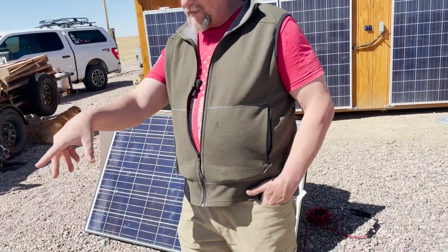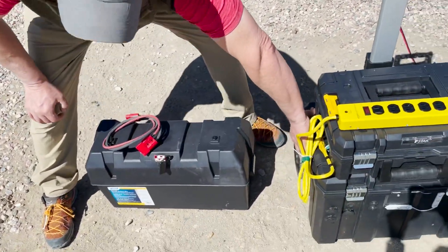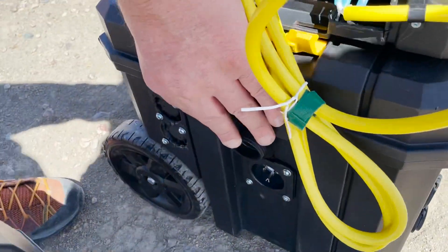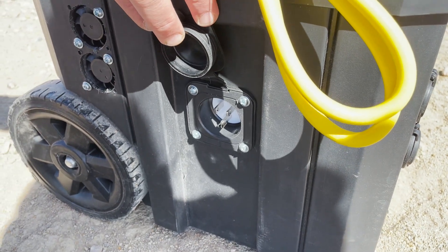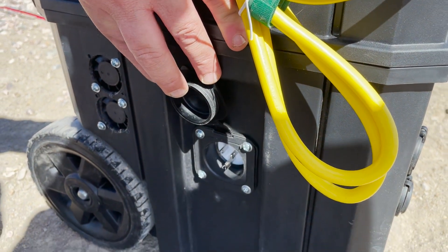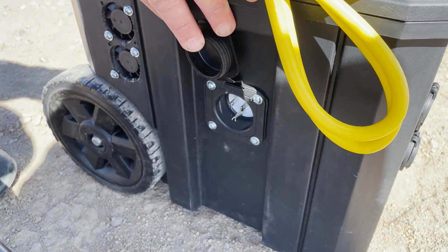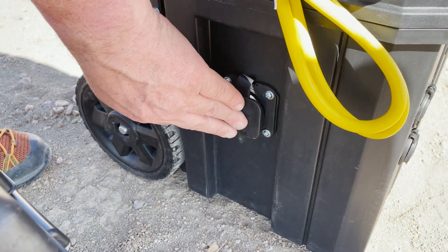The other way to get power into the battery is AC input. I can plug any AC cord in, so this can be in the basement charging, plugged into a generator charging, or just plugged in and maintaining until you need it. There's an AC charger inside that I'll show you.